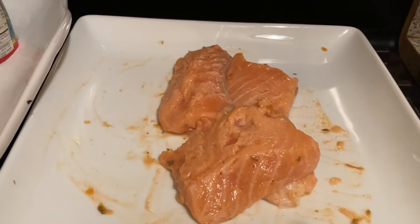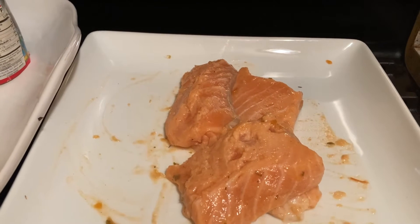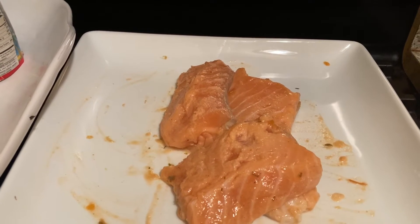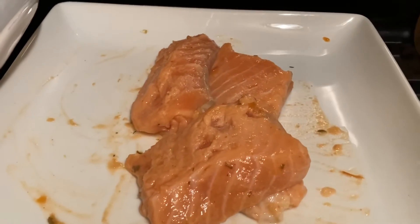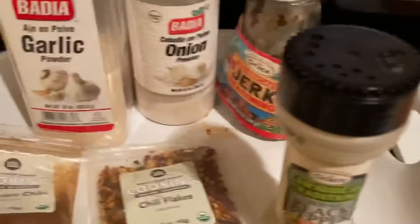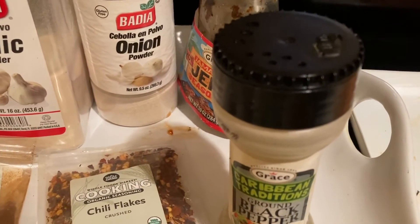Hi guys, today I'll be trying something new — I'm gonna be doing jerk salmon fritters. This is my salmon, my raw salmon. These are the seasonings that I'll be using to season up my salmon, which is black pepper,